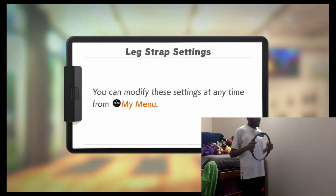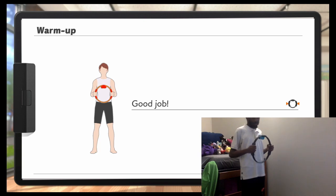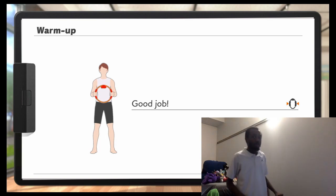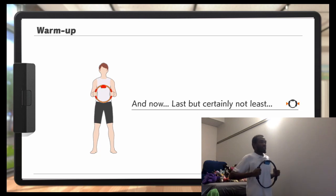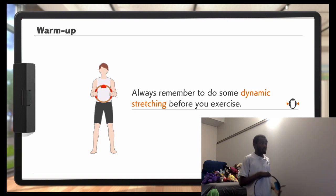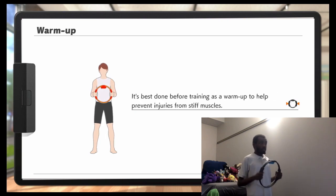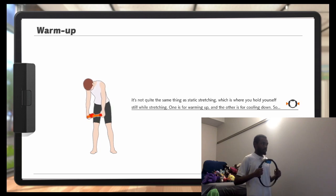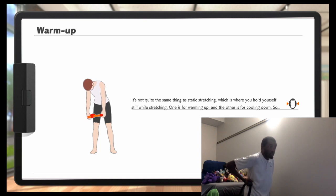You can modify the setting at any time. I'm actually going to rotate this camera up a bit just so it sees my face a bit better, so you can see my sweat percolating off my chocolate skin. And now, last but not least, dynamic stretching. Always do dynamic stretching before you exercise - it's not quite the same thing as static stretching, which is where you hold yourself still while stretching.